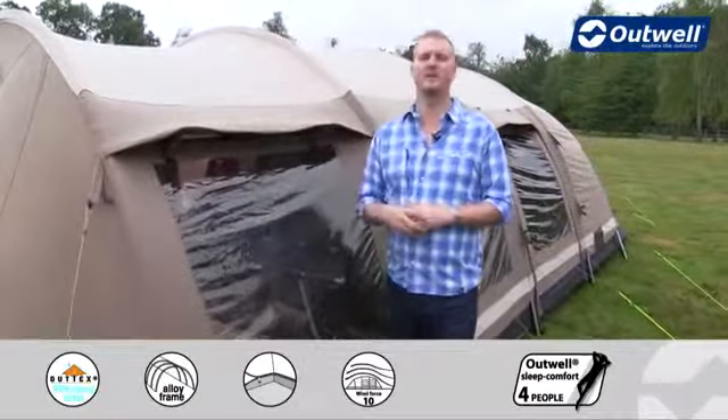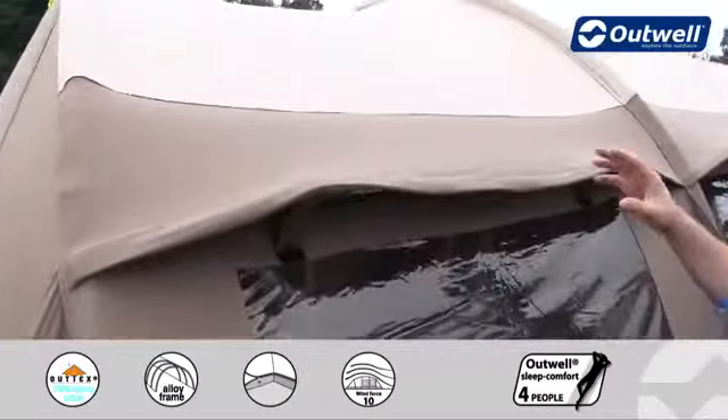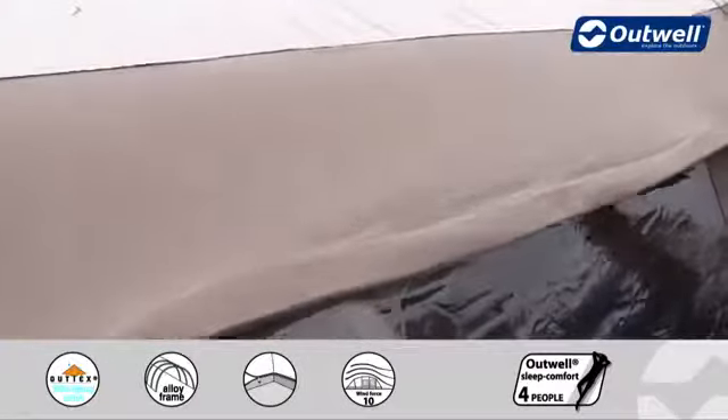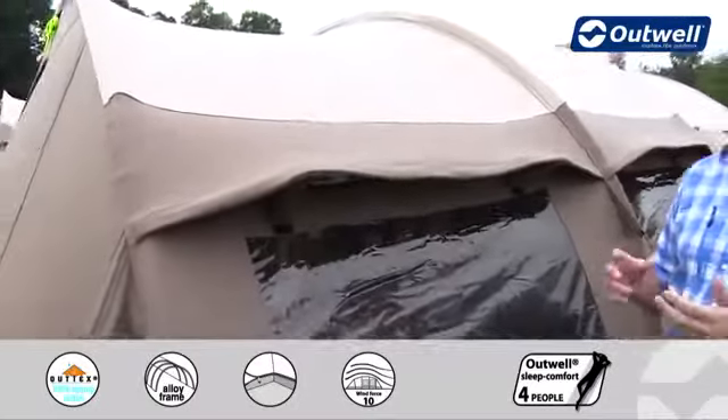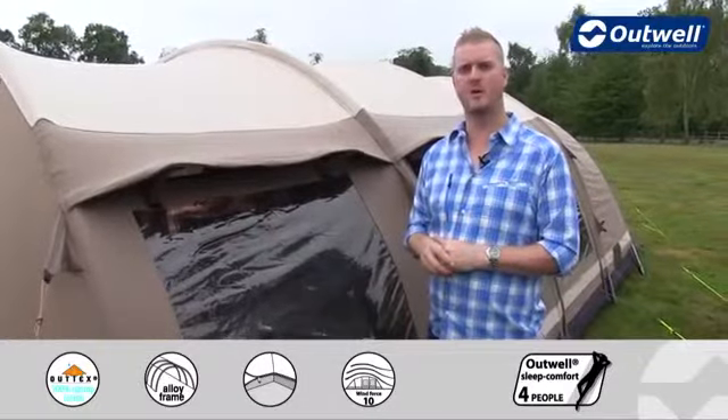For me, what really sets this tent apart is the fly sheet that we use here. This is our Outex 100% Ripstop Cotton. Now for those who may be aware of some of the benefits of poly cotton, what we've tried to do here is really raise the bar on the level of comfort and performance by making this pure cotton as opposed to poly cotton.